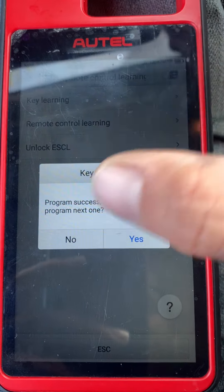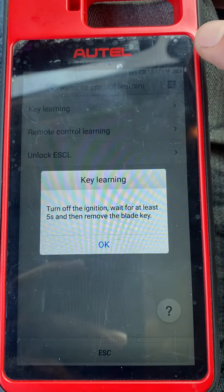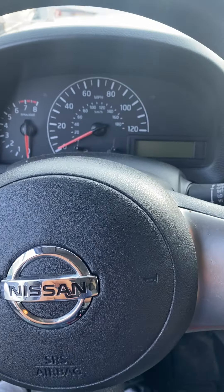Program success. Continue to program the next one — we're going to say no. Turn off the ignition, remove the key. Okay.